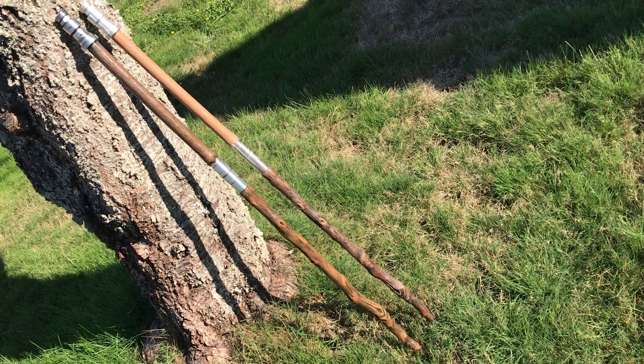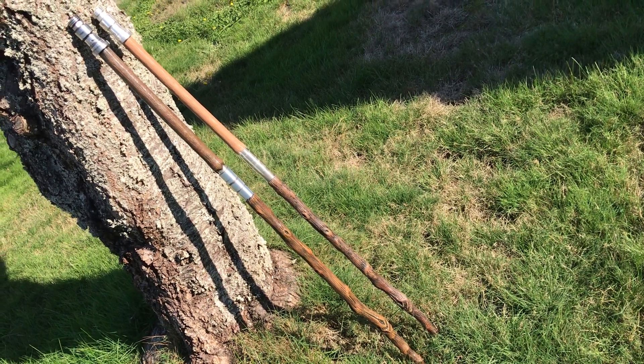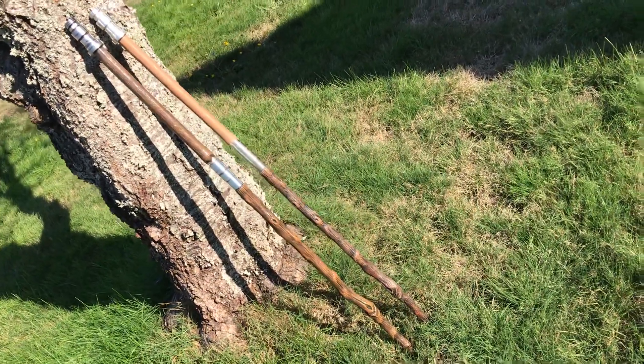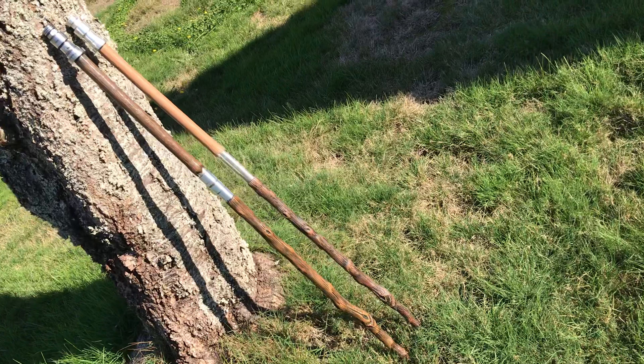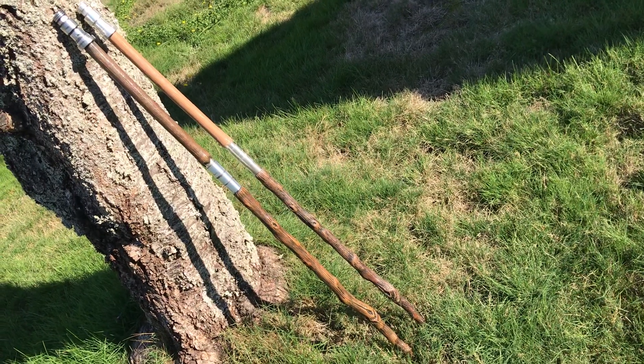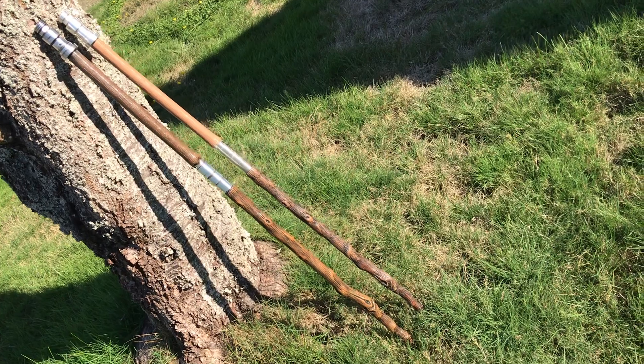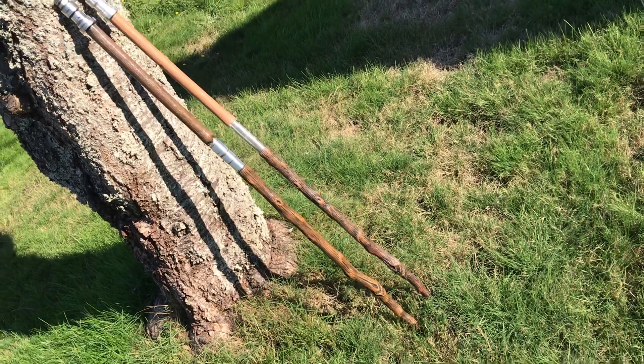Hey everybody, thanks for tuning in. I wanted to do a little update on the Chirrut Imwe staff, which you probably saw. I'll link the videos to the original sculpt and the mold, which I did quite a while ago — it's got to be about a year ago. And it came out pretty good.